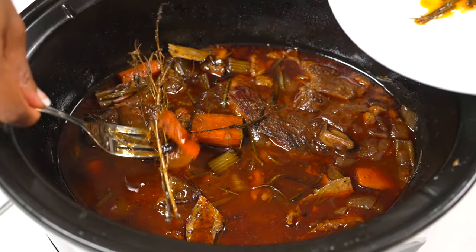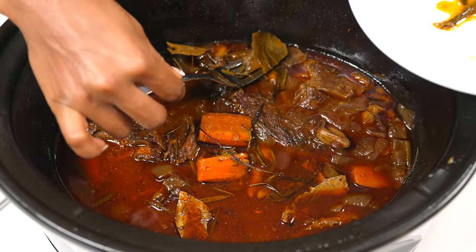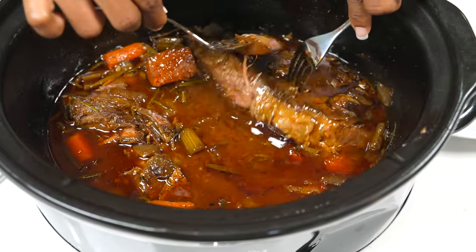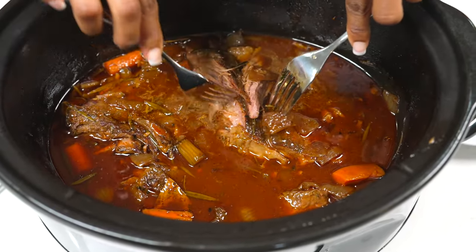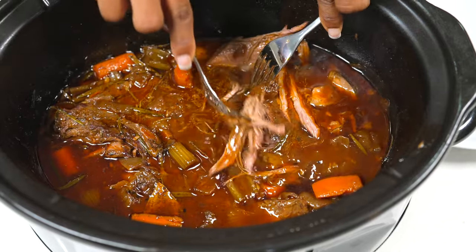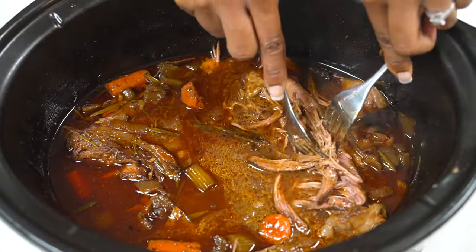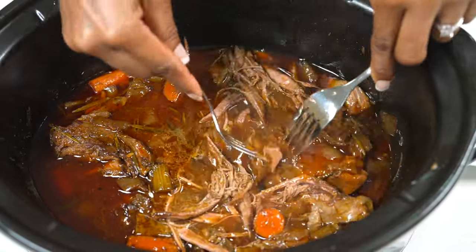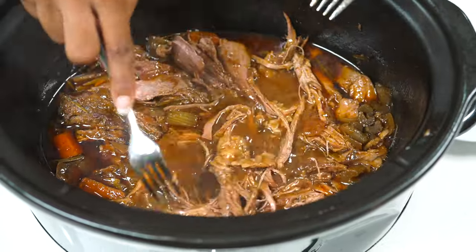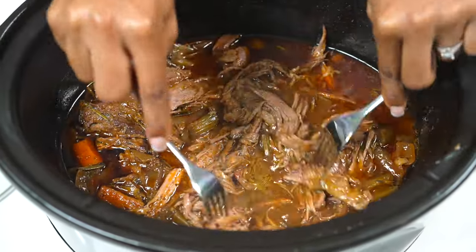The dish is ready. However, I don't think I'll use London broil again — it's my first time and I didn't really like the texture of it, although it cooks really nicely and shreds very well. If you're making this dish, try it with chuck roast instead of London broil. I have plenty of other pot roast recipes on my channel — I'll leave them in the description box below.